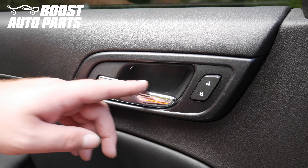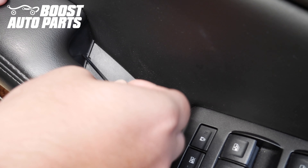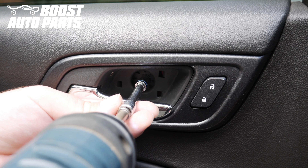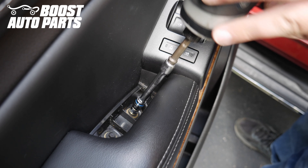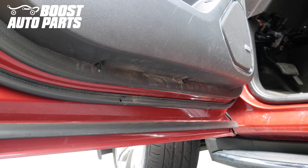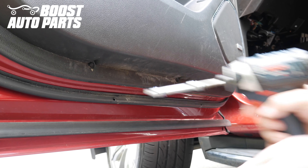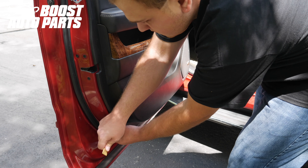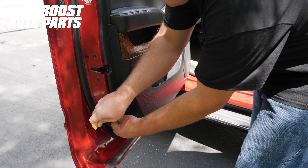First thing we're going to do is remove the door panel. We're going to go ahead and remove this trim piece just using a small pick, then remove this one down in the door grab. We're going to remove this 7 millimeter bolt, then these two 7 millimeter bolts, and then there's two 7 millimeter bolts at the bottom — we'll go ahead and remove those. Now you just need to release the trim clips, starting in one of the bottom corners using a small trim tool.